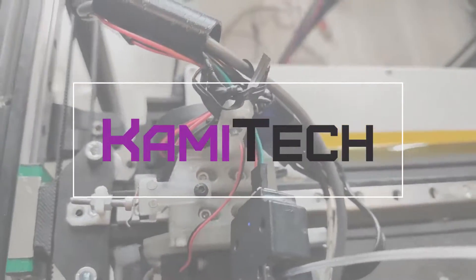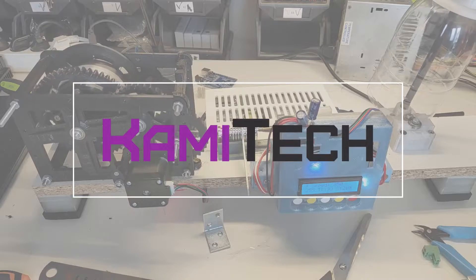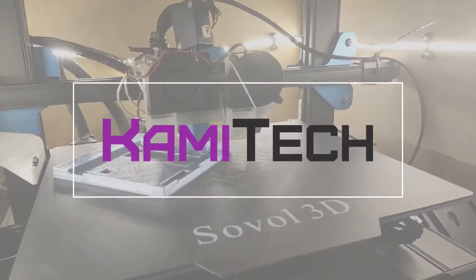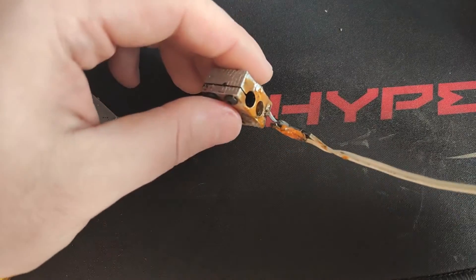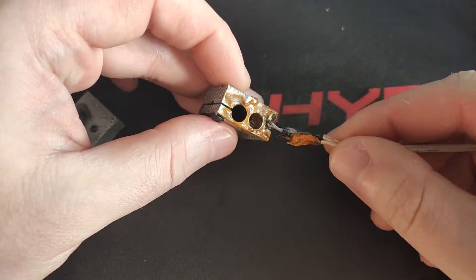Hello and welcome to the 3D printer DIY ideas series. This time around I want to talk about the heat block I teased in the previous video. Before I get into the details, let me give you a little back story.